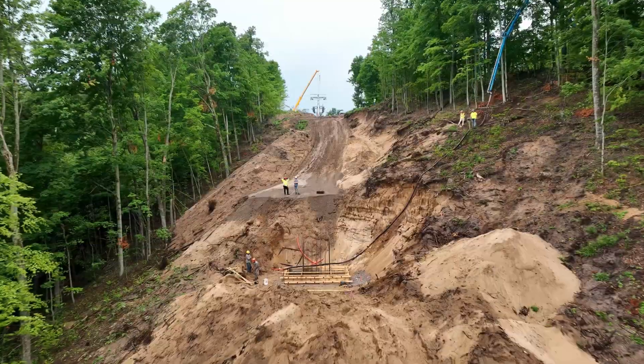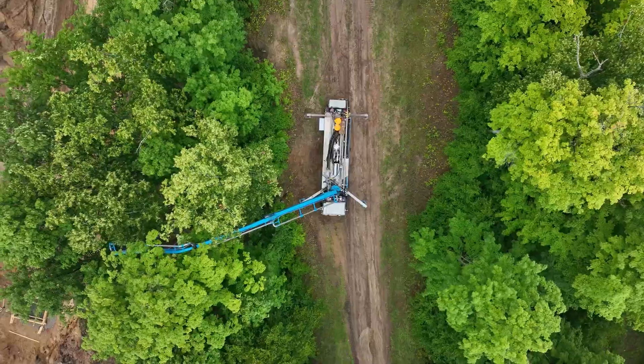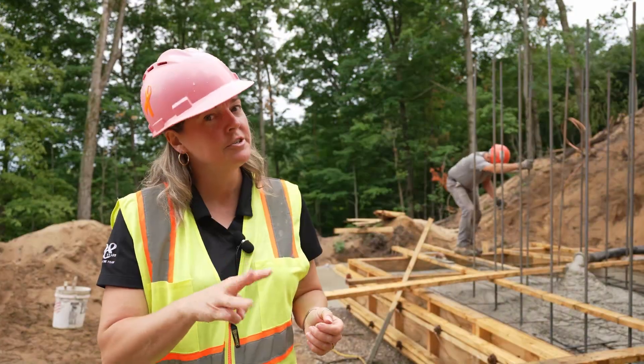How do you pour concrete on the side of a mountain? You have a concrete truck, a pump truck with a lot of hose, and a dozer to help get you out.